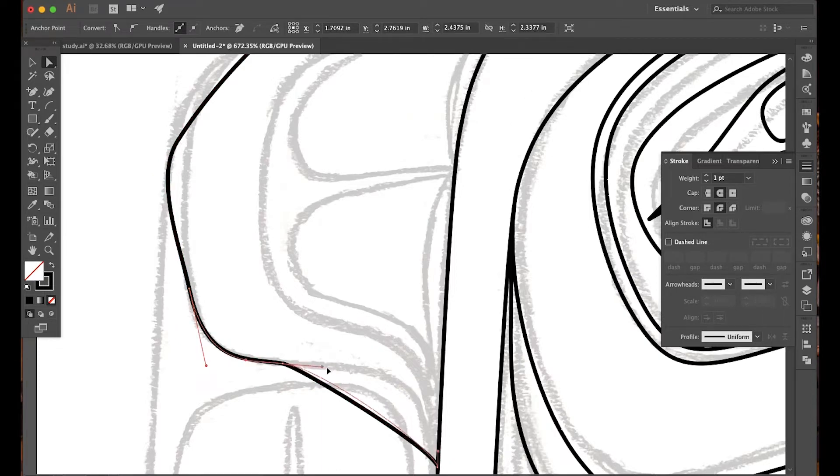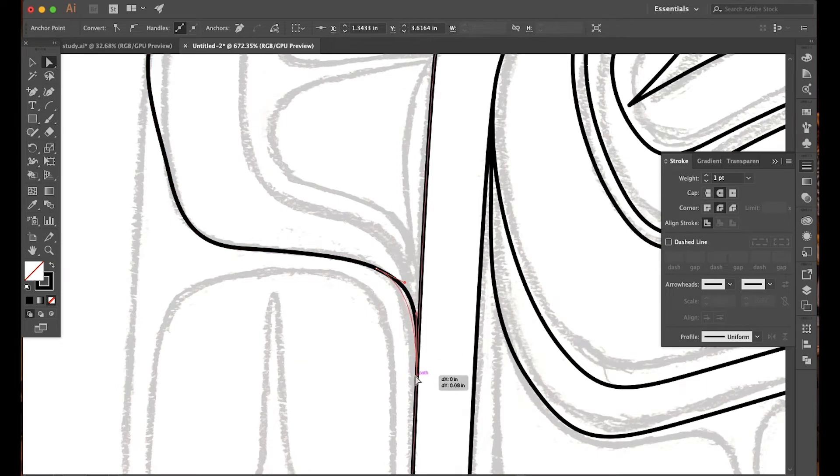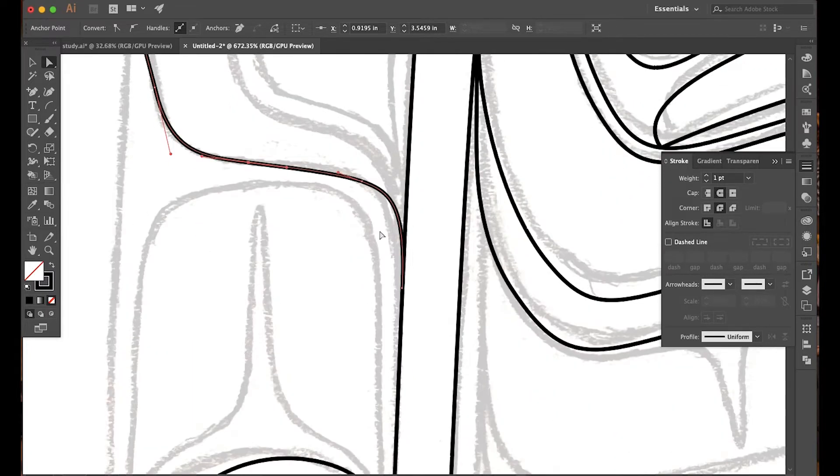Just like before, you usually want an anchor point on either side of a curve. I think we're probably going to need one more down here, which will allow for better subtlety in the curve than trying to do it with just the anchor points we have available. You really want to take the time to craft your shape so that not only does it look pleasing, but that it flows with everything else — especially within the rules and guidelines of formline.